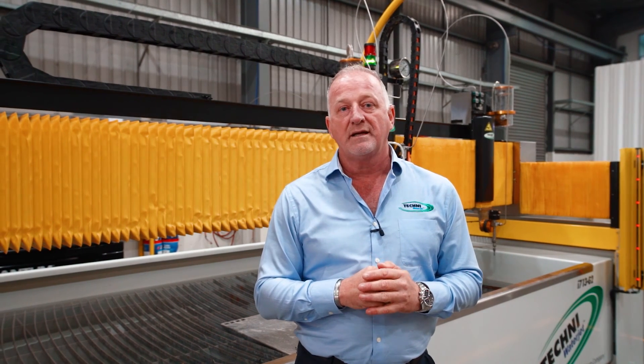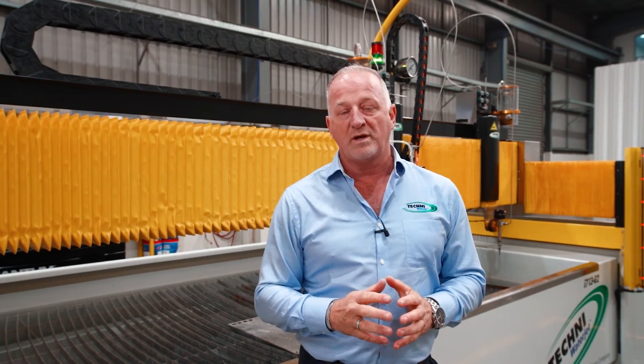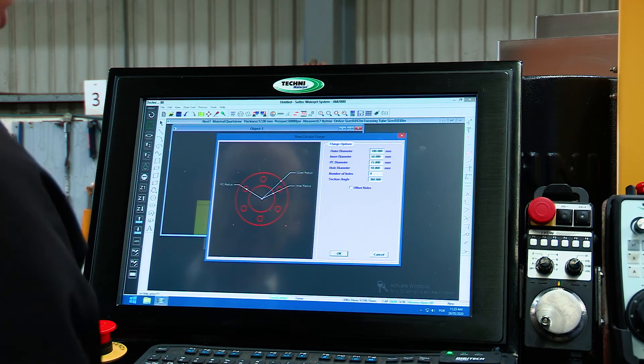Our goal at Techni has always been to keep all of our engineering in house. We have developed our own software to control our system and an elaborate nesting package as well.